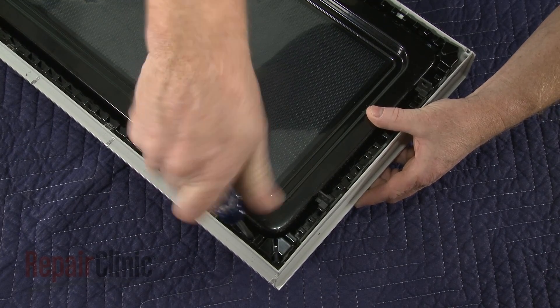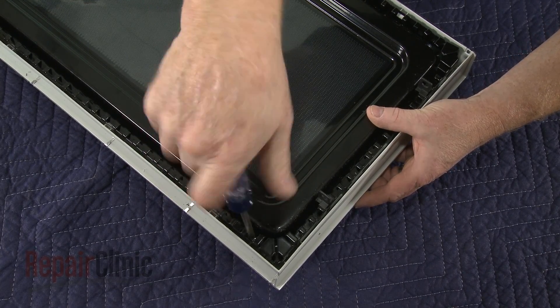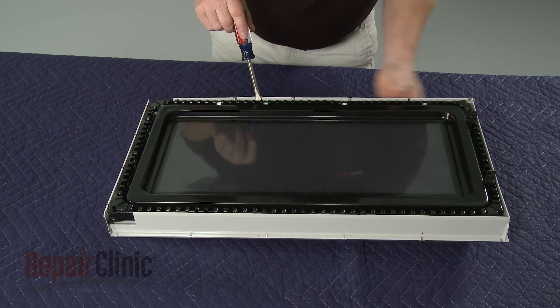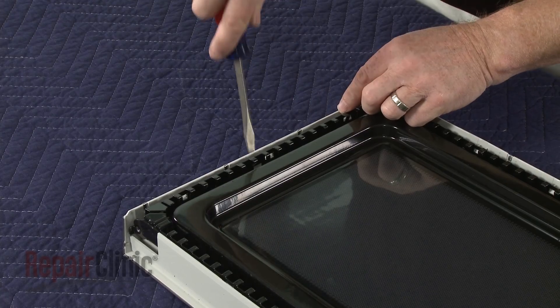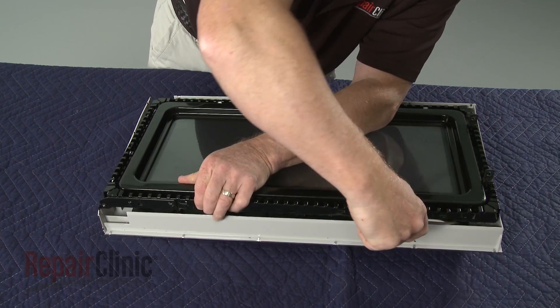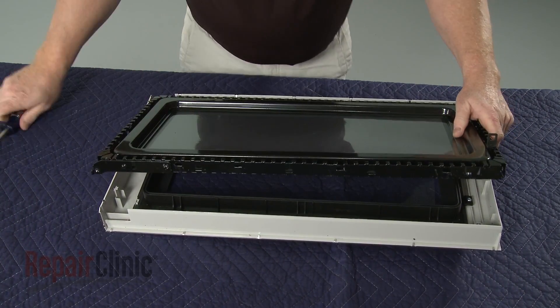unthread the two screws securing the inner and outer door panels together. Use a large flat head screwdriver to depress the retaining tabs holding the inner panel in place. Detach the inner panel.